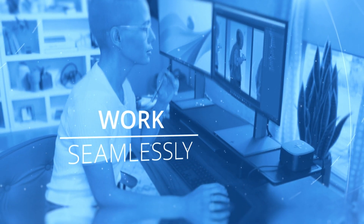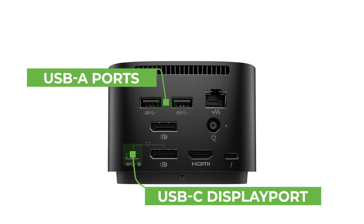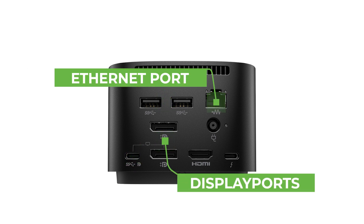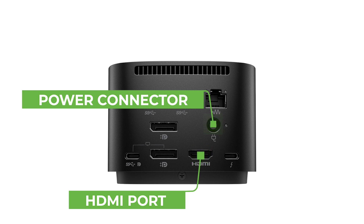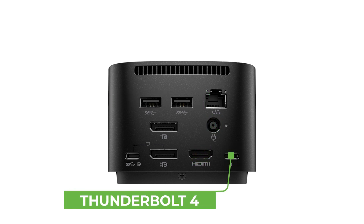Let's take a closer look at the G4 Dock's ports so you can see how much it has to offer. You'll find the docking station equipped with two USB-A ports, a USB-C DisplayPort, two DisplayPorts, an Ethernet port, a power connector, an HDMI port, and a Thunderbolt 4 port.